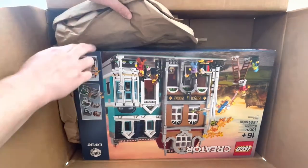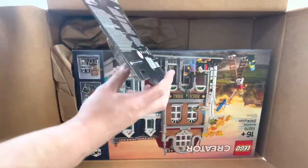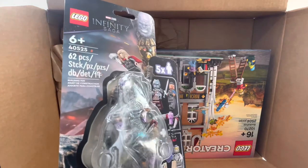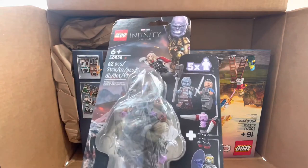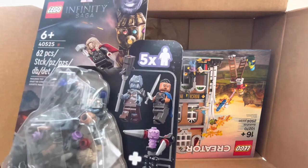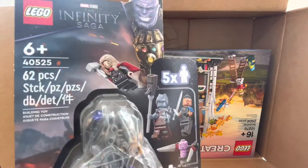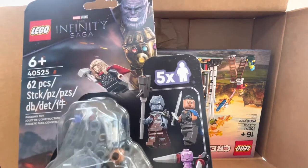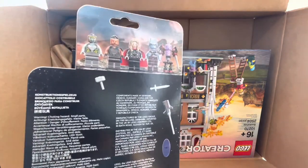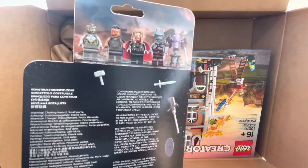I think we have one more small set in here. So we picked up the new Marvel Infinity Saga in-game minifigure pack. That Korg is exclusive to this set for sure. Valkyrie and Thor — I don't think so; I think we've had versions of those same torsos in other sets before. We will be getting the Goat Boat releasing in a couple weeks, and that will have another version of Korg in there.